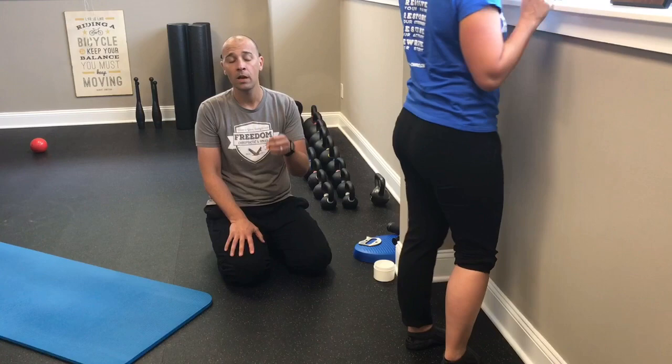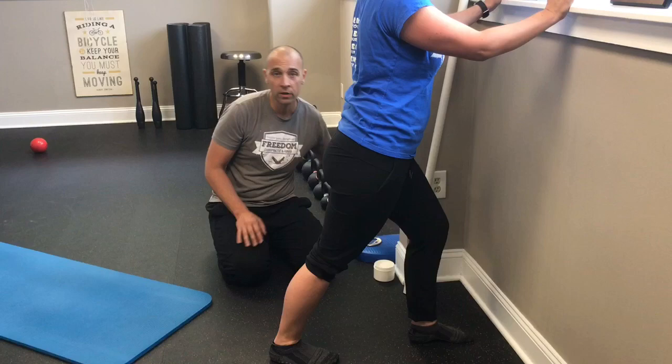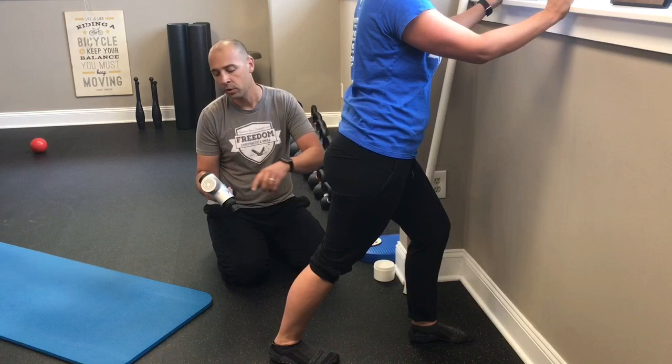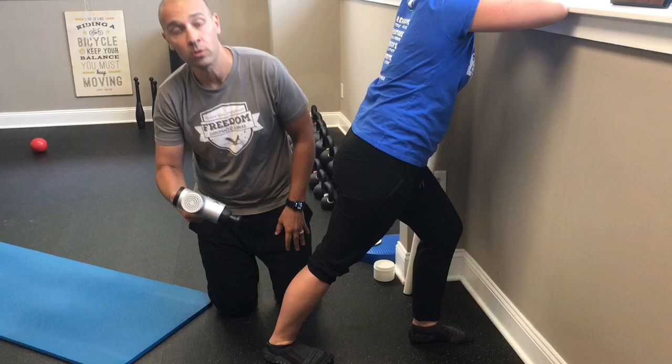Next, Nicole goes into that same runner stretch. While she's in that position, we have a couple of tricks we can add. The first is to use a Hypervolt — a vibratory massage tool. We're going to work through the calf, specifically through the gastroc and soleus rather than the Achilles itself, essentially vibrating through that muscle.